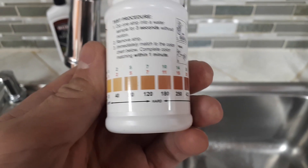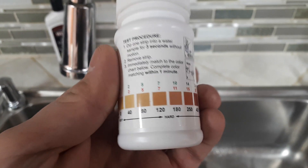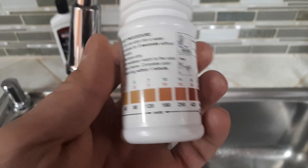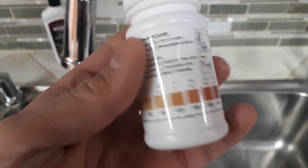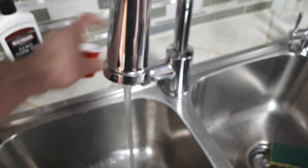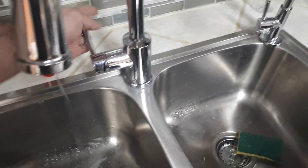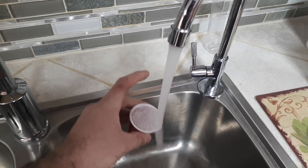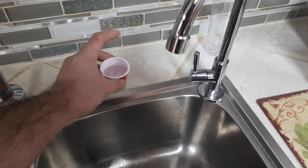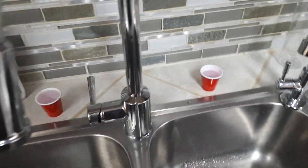We'll be using total hardness test strips. We need to get two samples of water, put the strip in for three seconds, and then compare the color we get — the lighter the color, the softer the water; the darker, the harder. Let's get two samples. First we'll do the soft water, then the hard water. Make sure your containers are clean so they don't contain any residue that can impact the test.